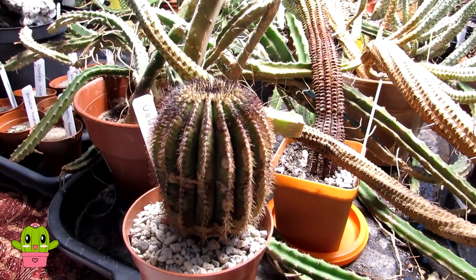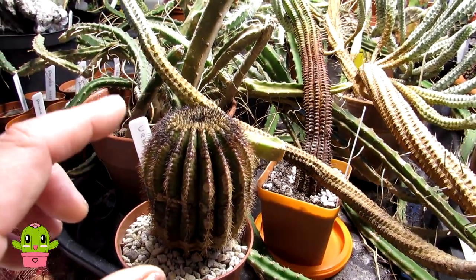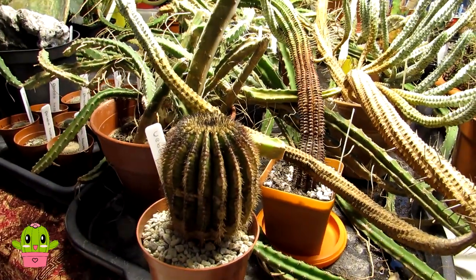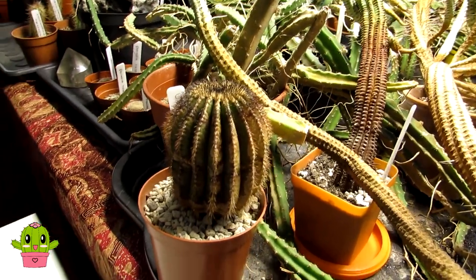Usually about every six weeks I would just spray it with a water spray and let the water drip down these grooves here, just going lightly into the base — just to stop the roots from dying back, a bit like how you treat melocactus.